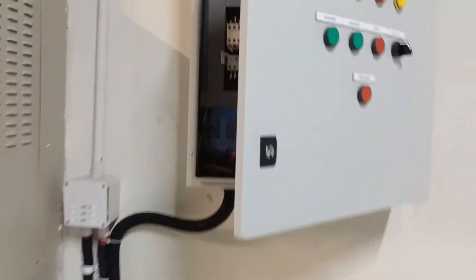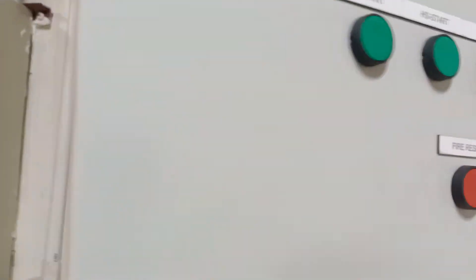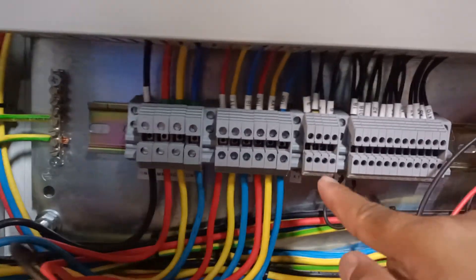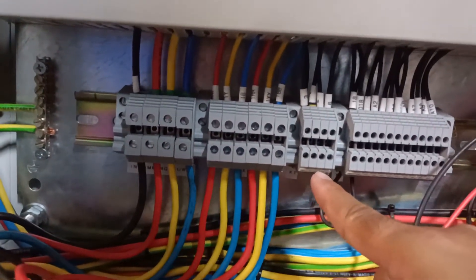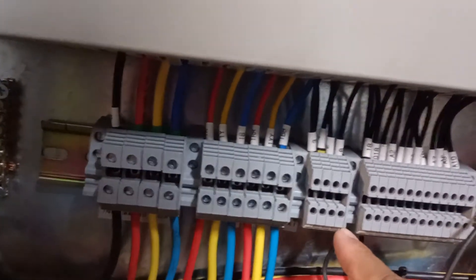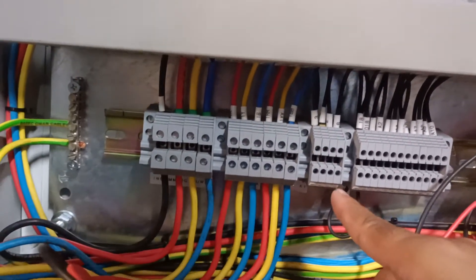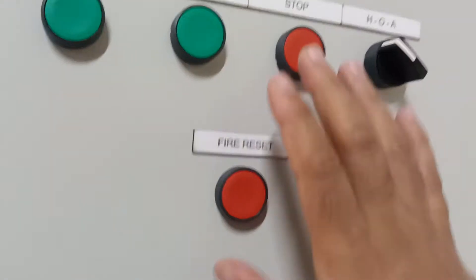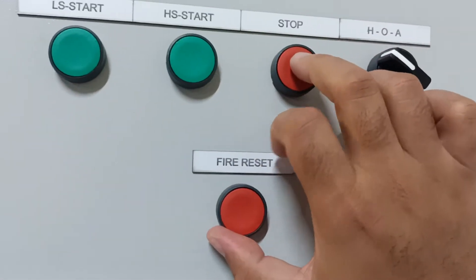Here you can see there are four terminals: terminals one and two are for the fire alarm interface, and terminals three and four are for the generator interface. Now we will test this in auto mode. We are stopping the fan and putting it into auto mode.